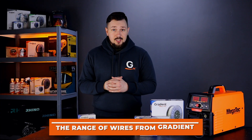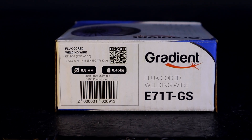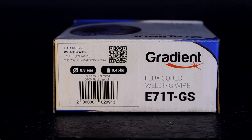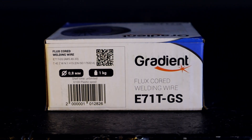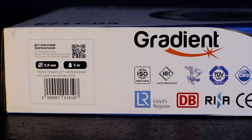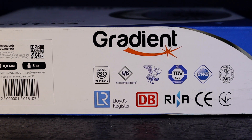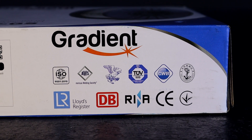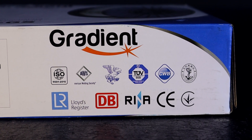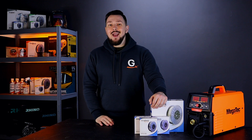The Gradient trademark product range includes E71TGS flux-cored wire with a diameter of 0.8 mm. Coil weight options are 0.45 kg, 1 kg and 5 kg. The entire range of wires has been certified and has Quality Certificates, Certificate of the European Union, Certificate of the European Society for Technical Supervision of Products, and more. The wire also has a number of features and advantages.